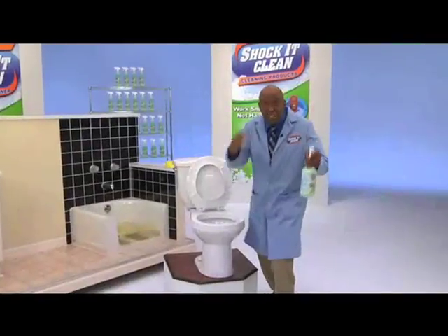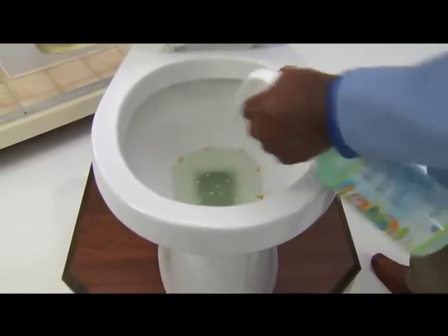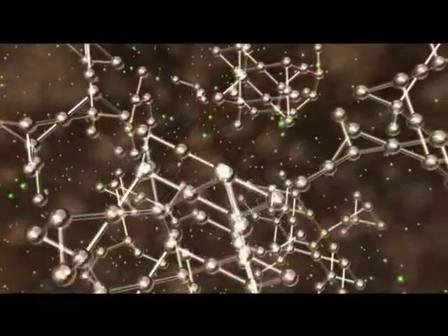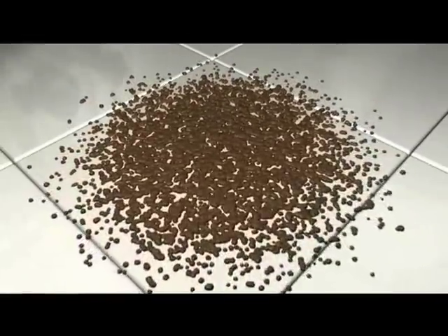Folks, it's ShakaClean. Cleaning the bathroom stinks — don't scrub that. Let ShakaClean do the work so you don't have to. The secret is that ShakaClean shocks the molecular structure of the dirt, grease, oils, and soil, breaking them down into smaller particles. Then you just wipe them away.